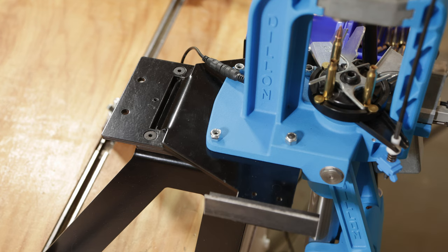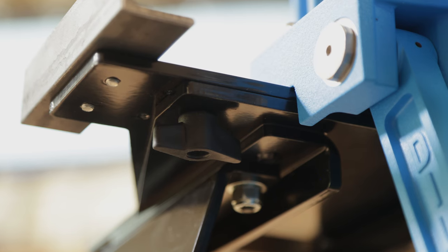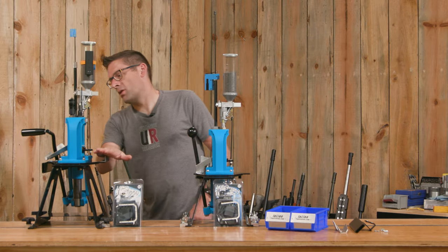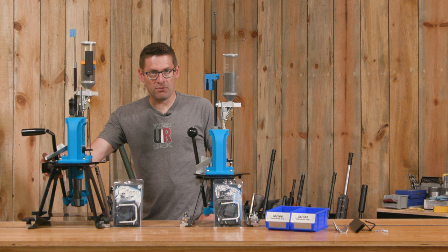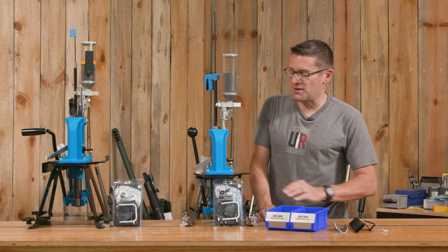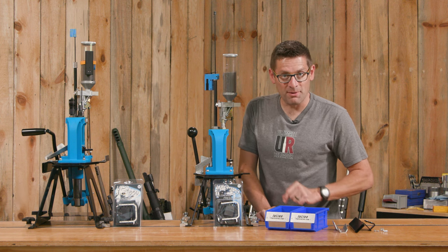We're always switching around presses, and with this system we can just click it in. There are two wing nuts down here that hold it down in place. This system already has the output bin bracket system; this one doesn't. So I'm going to go through the process of upgrading this one, and then put those KMS Squared lights on both.